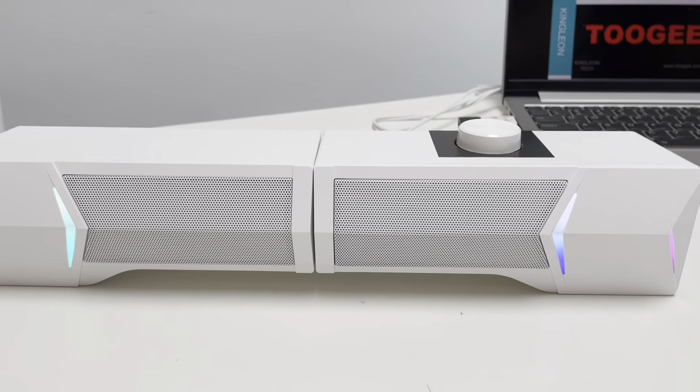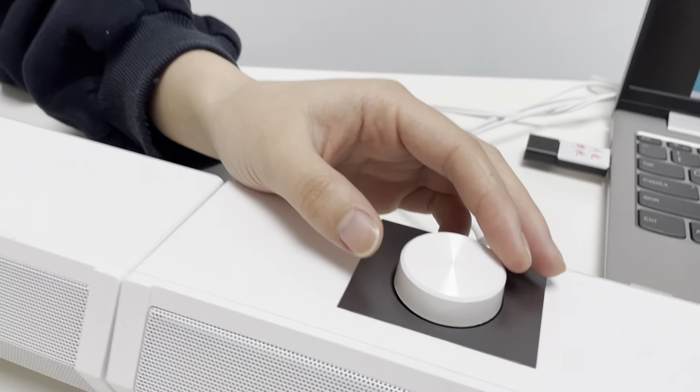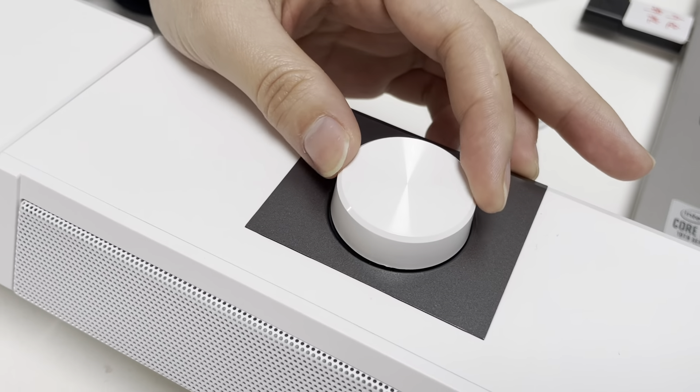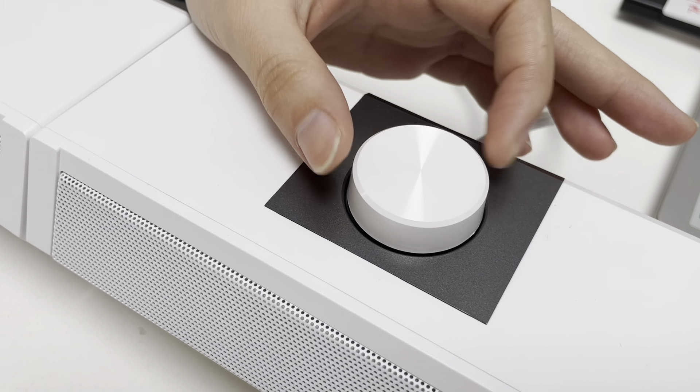Compact size suits perfectly for your audio system. The speaker comes with a volume knob. It can keep turning, and it will tell you when the volume has reached max.